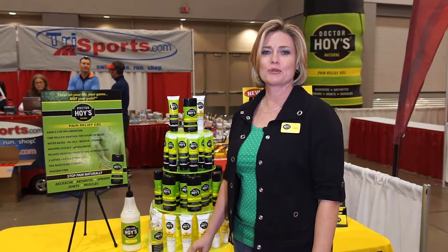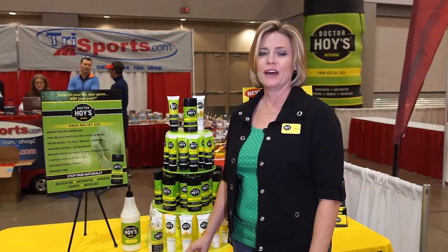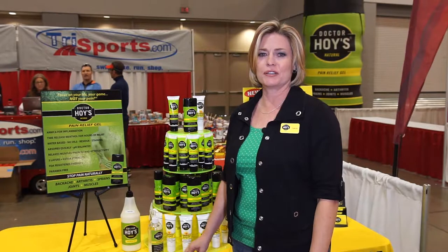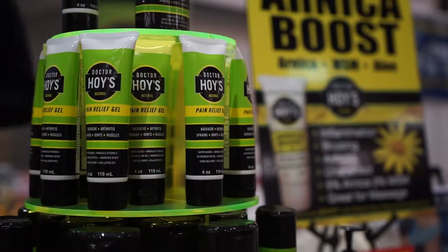Hello, I'm Laura with Dr. Hoy's Natural Pain Relief, where we want you to focus on your life, your game, and not your pain. I have two products that I want to talk to you about today. The first one is our original formula, the Dr. Hoy's Natural Pain Relief Gel.